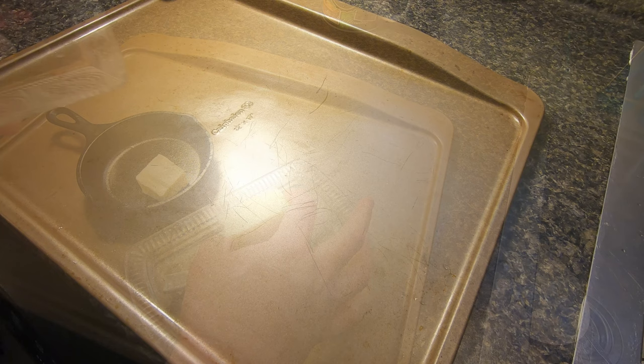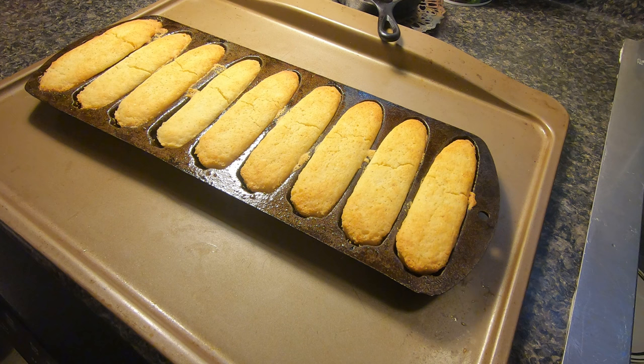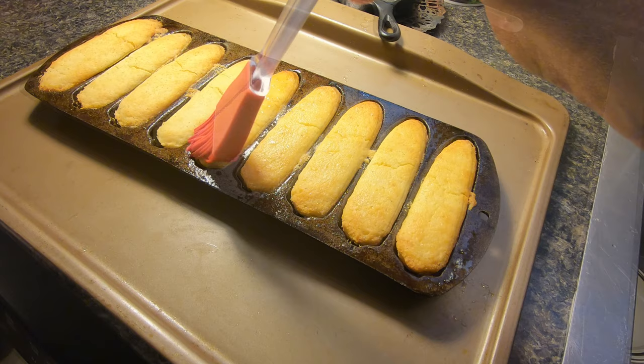The corn sticks are done, so we're going to pull those out of the oven. It took about 18 minutes in my oven, but it may be different in yours, so keep an eye on them until they are golden brown on top — it usually takes between 15 and 20 minutes. Now I'm going to take my melted butter and brush it across the top of the corn sticks. Then I'm going to take a butter knife and go around the edges to make sure they're loosened up before removing them.